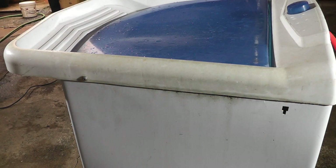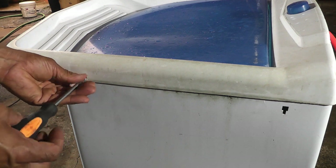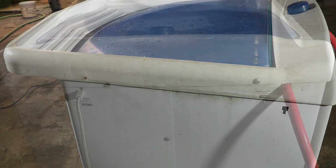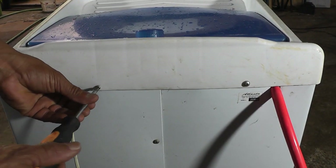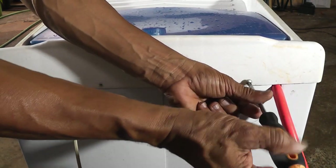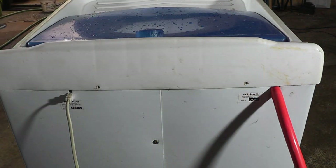Aqui temos um parafuso nessa lateral, e do outro lado também tem um. Vou tirar aqui. Atrás tem dois em cima também — vou tirar esses dois. Como esse aqui é plástico — um material muito frágil — esses parafusos é bom trocá-los de vez em quando.